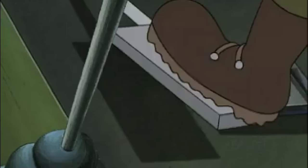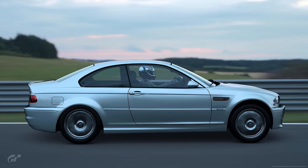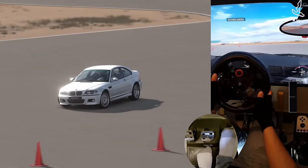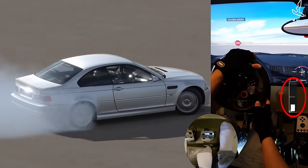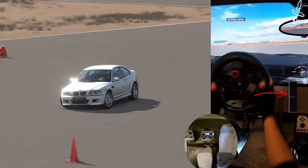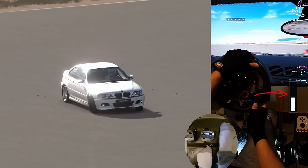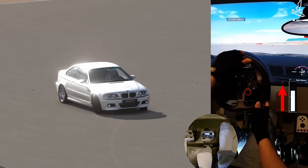If you suddenly go from no throttle to full throttle, most of the weight of the car will be shifted to the rear wheels, applying more pressure on the road surface and creating more traction at the rear while losing grip at the front tires. But if you go a bit more gently from no throttle to hit a sweet spot in the range of motion of the throttle pedal — somewhere around the middle — you will break traction more easily and gain more wheel spin, which is what we want when drifting.